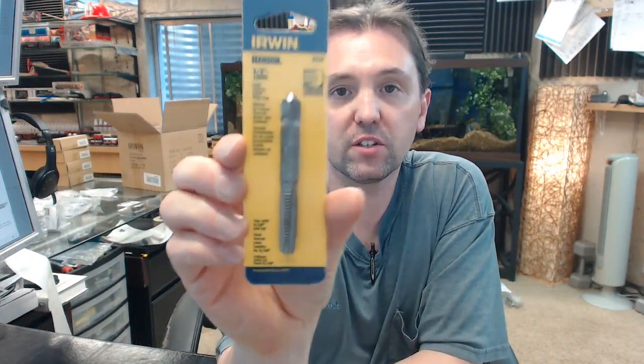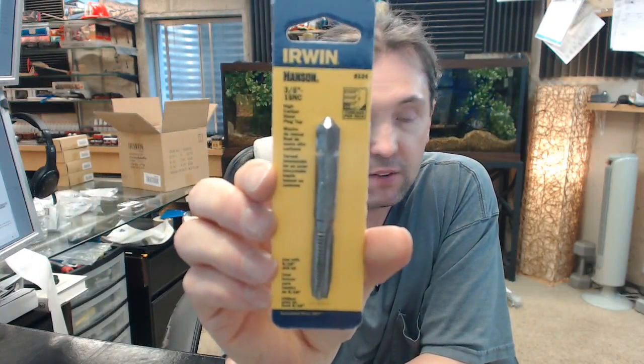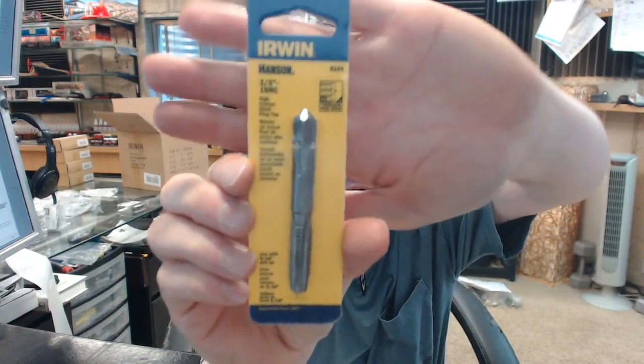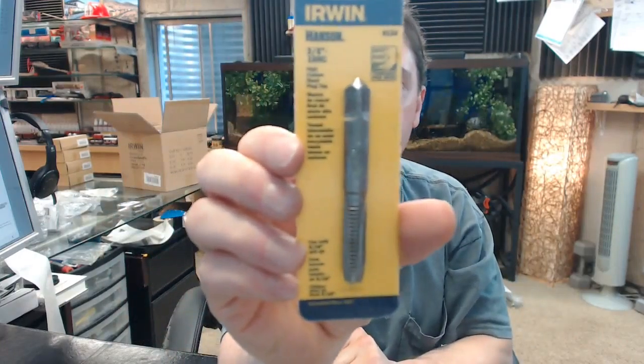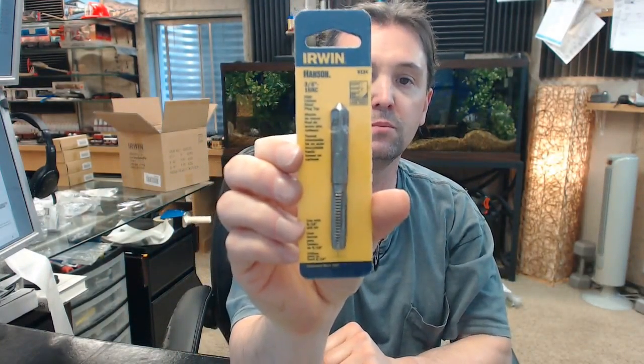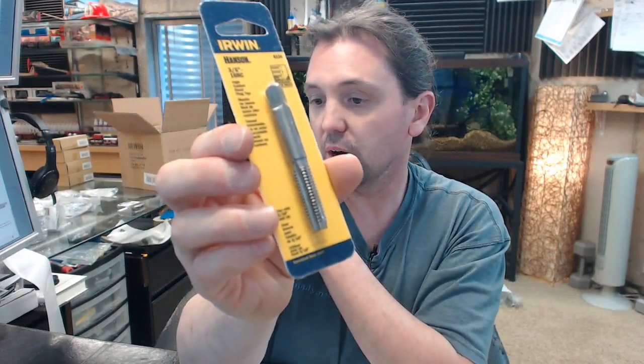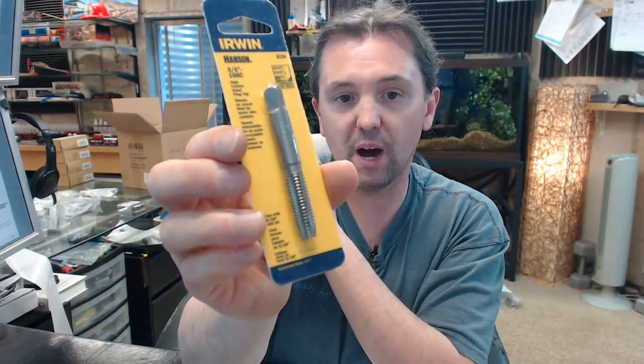Hello, my name is Rich Howard, owner of Architectural Builder Supply. This video is to bring you a closer look at the Irwin 8134 3/8-16 plug type tap, which is a reference to the shape of the item on the bottom — the tab at the bottom. It's a plug type.